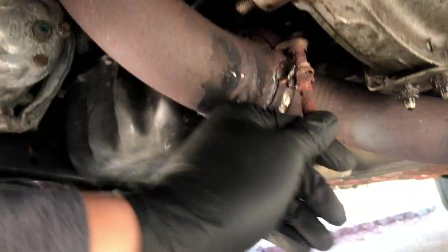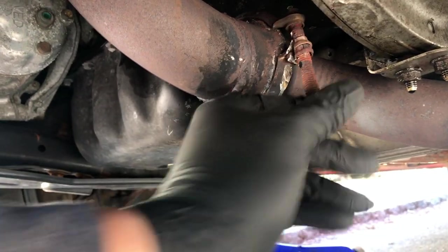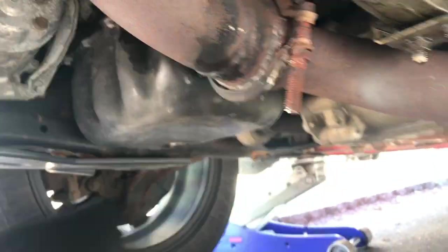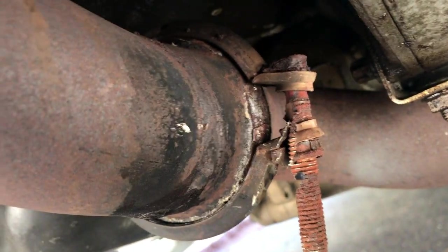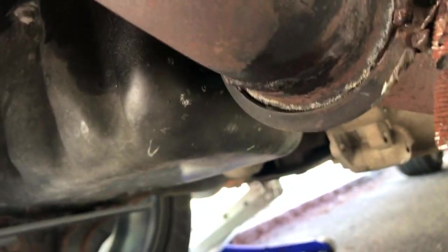And there we have it — it's finally free. For the most part it's already cut through. Just got to grab some pliers and pry it apart, and then we can get on to removing the rest of the downpipe.